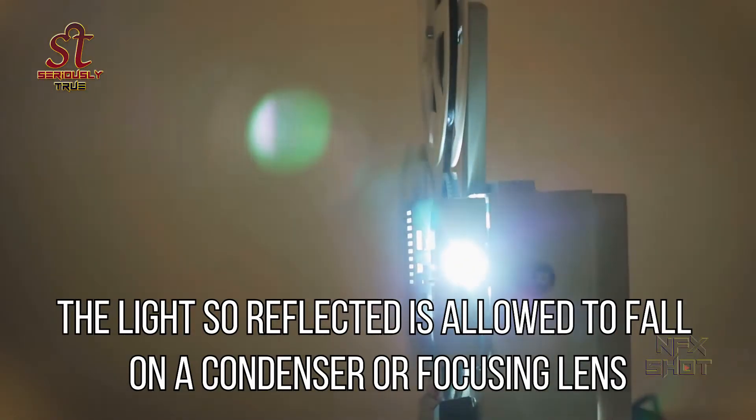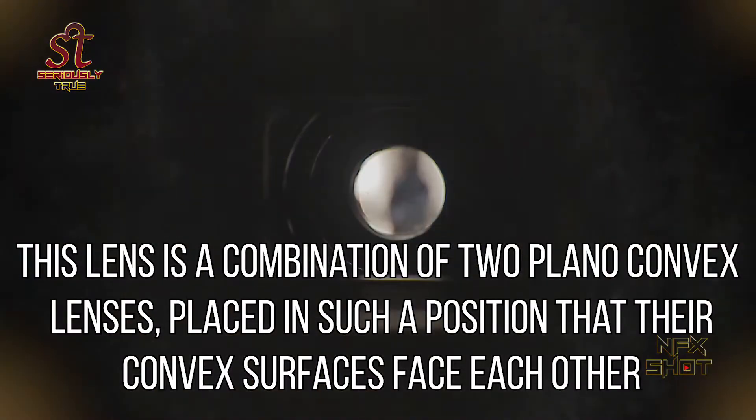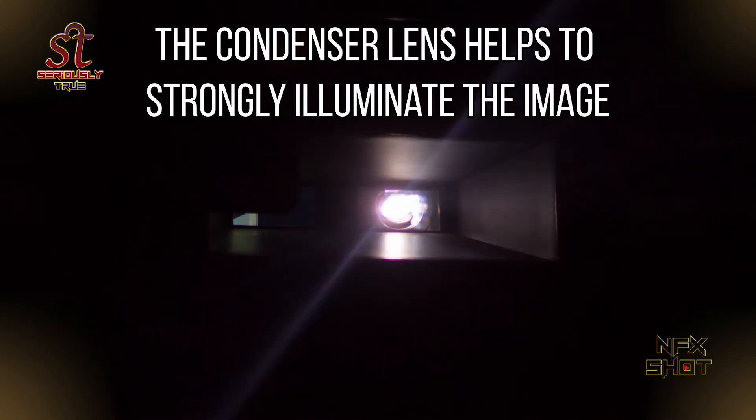The light so reflected is allowed to fall on a condenser or focusing lens. This lens is a combination of two plano-convex lenses placed in such a position that their convex surfaces face each other. The condenser lens converges the divergent beam of light and throws it on the slide, helping to strongly illuminate the image.